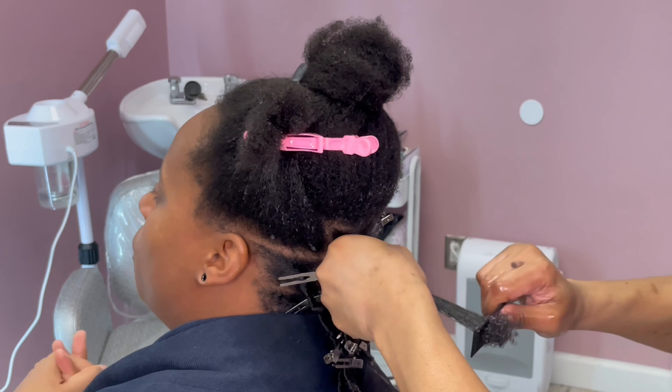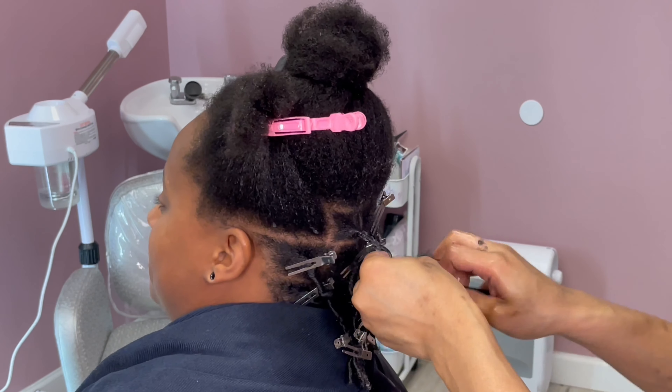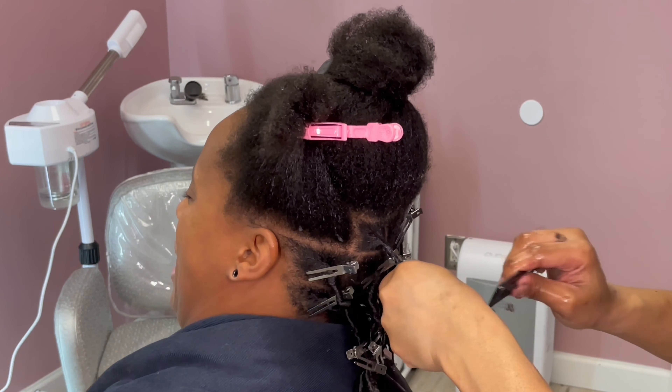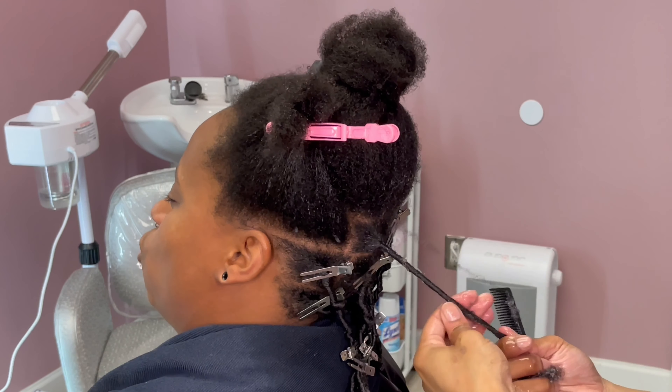I gave her a nice deep condition and made sure her hair is clean. To start these locks I am using the comb. Because I don't do locks as often I don't have the actual lock comb, so I just went in with the rat tail comb and twisted, making sure to detangle as I was going. Then I went back in and thoroughly detangled the ends and twisted her hair.